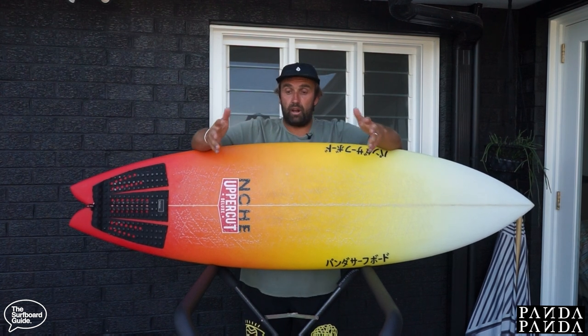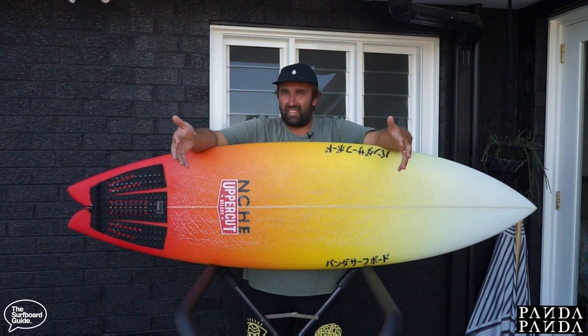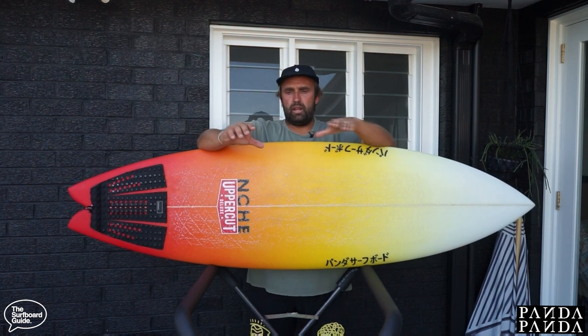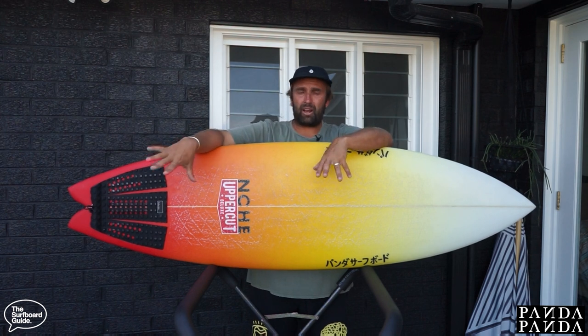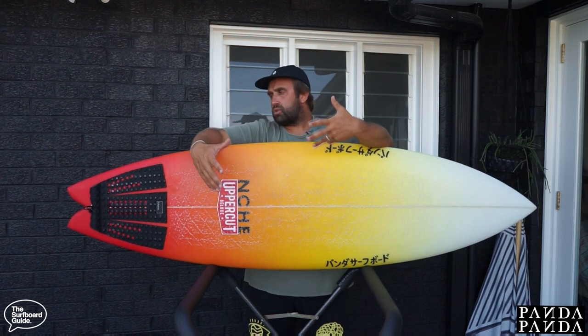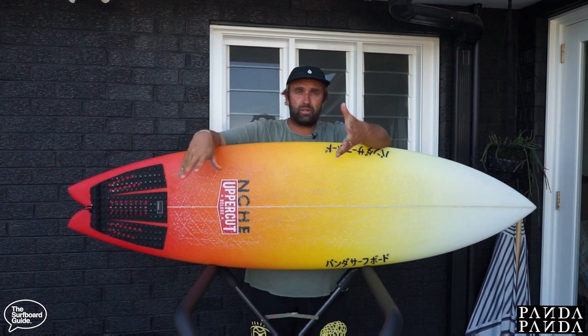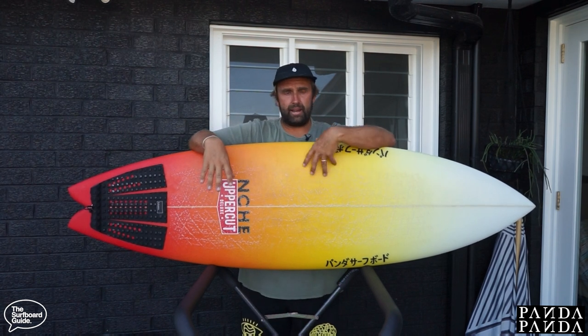I found the Twinser fin configuration and setup really allowed you to have your foot almost anywhere and it was always kind of in the right spot. With quads and thrusters you need to make sure your foot is placed really well — between the fins, over the fins, or even back on the kick of the tail pad. But with the Twinsers, even if your foot was too far forward it would still turn and gave you this greater pivot circle. We'll talk a little bit more about that later.